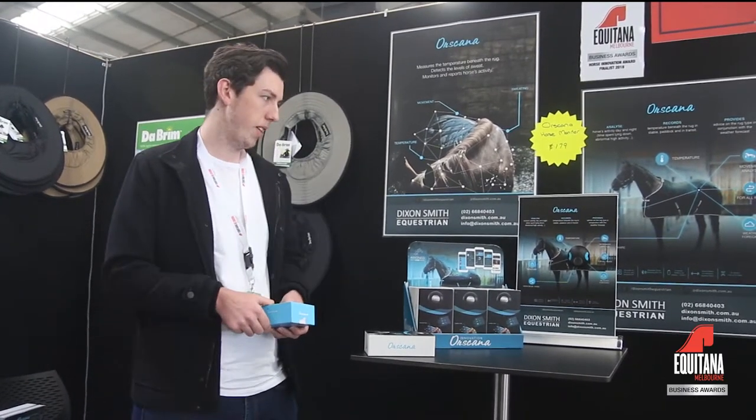The big difference with this is it's not estimating. It's actually collecting data from underneath the rug and streaming it straight to your smartphone, giving you the actual moisture and actual temperature from the horse. It also allows you to look back over that data, rather than trying to estimate what the weather is going to be like or that sort of thing.